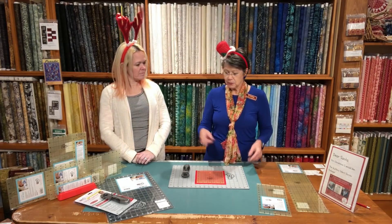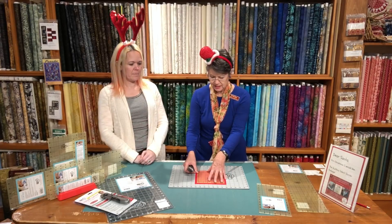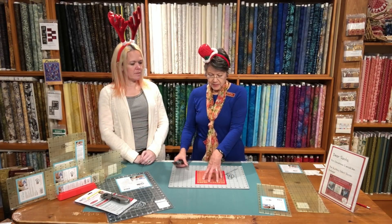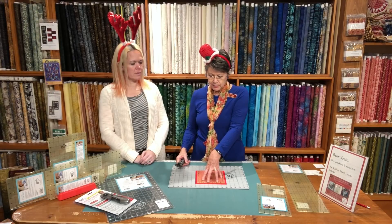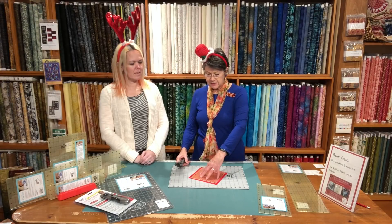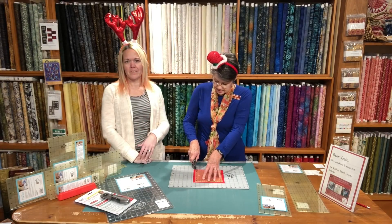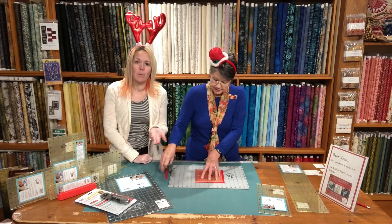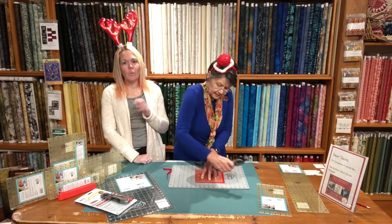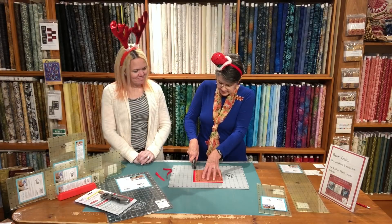We also have the cutting mat. The trick is using the Quilter Select rulers with the Quilter Select cutting mats — you need the Quilter Select mat and the ruler to do this. The ruler sticks to the fabric, but when you rotate, the fabric goes with the ruler, so it's like having a rotating mat. You don't even have to get out your rotating mat anymore — or if you've been thinking about buying one, this is your chance to have one without actually needing one.